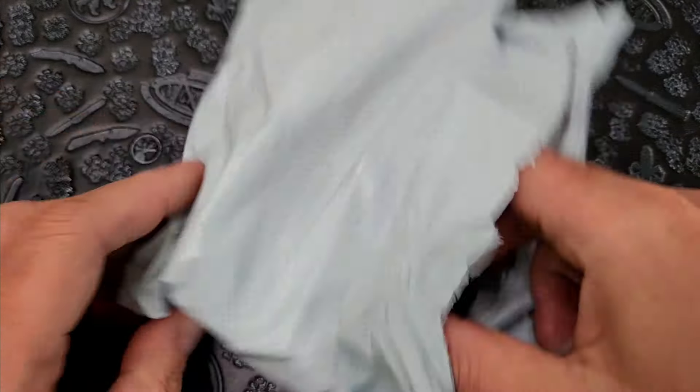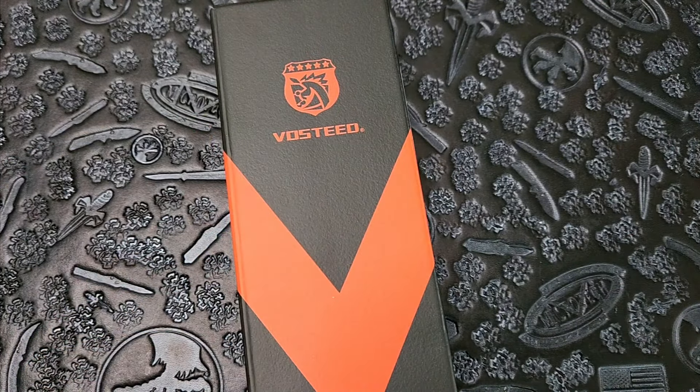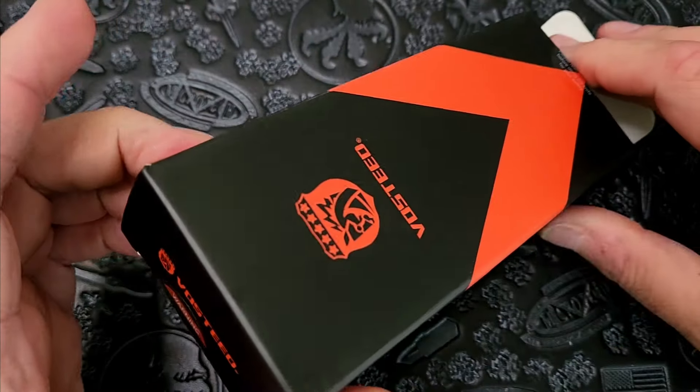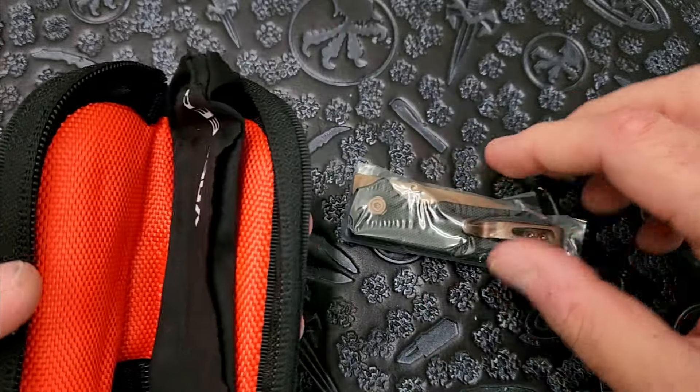What the heck is this? Vosteed did tell me they were going to send me this. I completely forgot. That was really, really fast. This is a teeny tiny little itty bitty knife, I believe. Let's see — doesn't have the name. I forget what it's called; I will append it in the description of the unboxing. Vosteed — love those guys. They said they were going to send me this to check it out, and here it is.